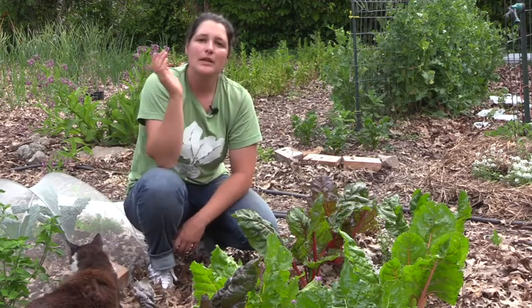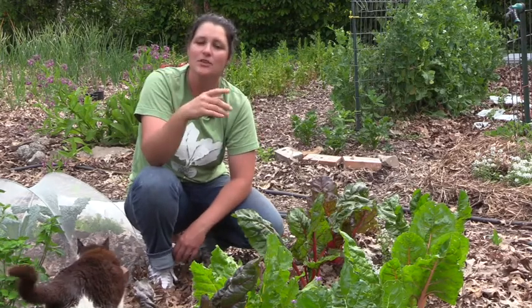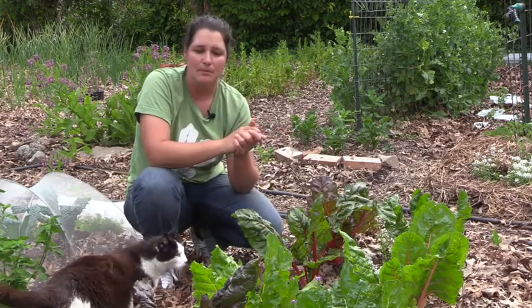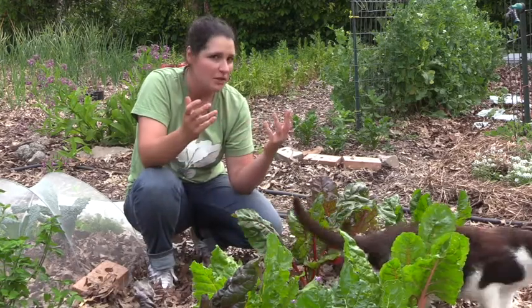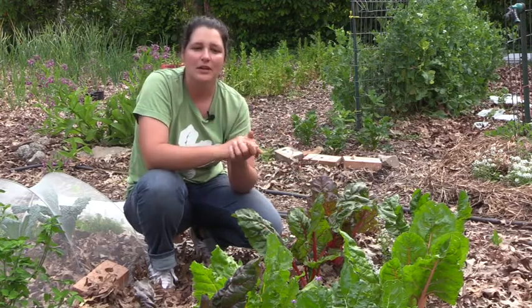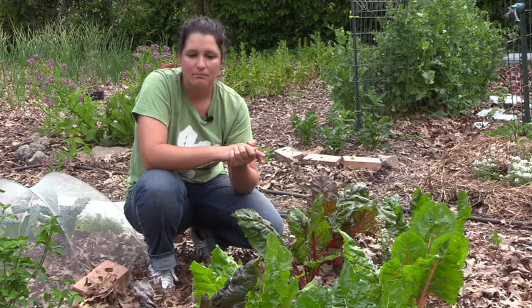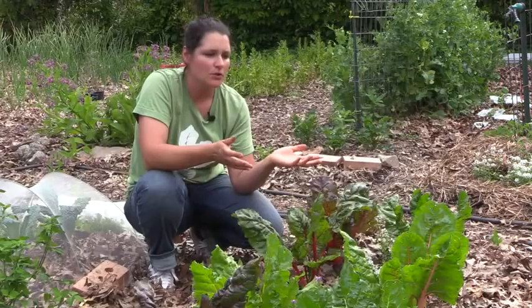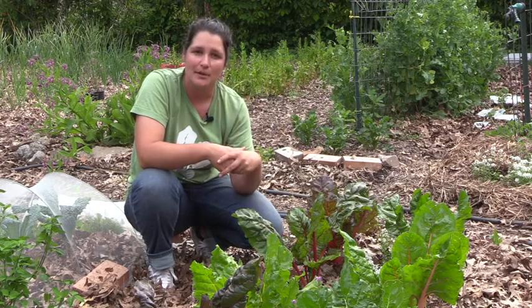Before we apply any pesticide we want to do what's called scouting — just walk around your garden and do some observation to see what's eating your plants. Through observation of holes or what's chewing your leaves you can identify what insect is messing up your plants. Let's scout the garden and see if there's anything being eaten that we can control with diatomaceous earth.